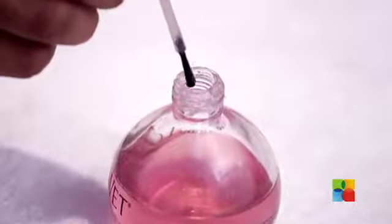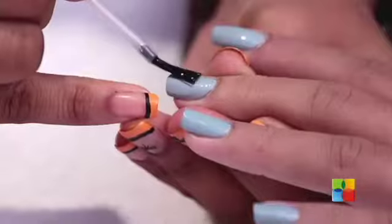Top coat is also a very important thing because it helps your polish last for a long time, and it also gives that amazing shine.